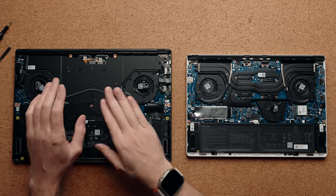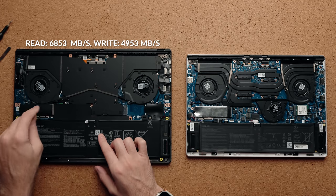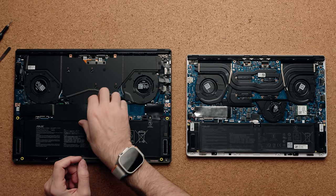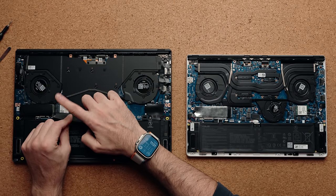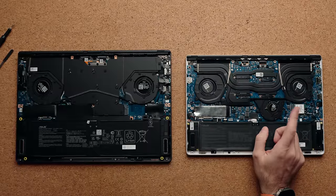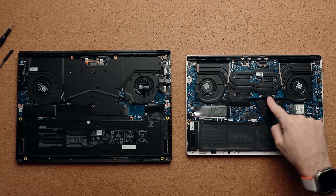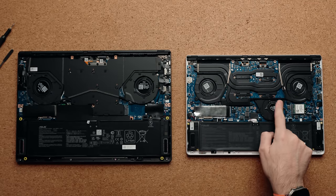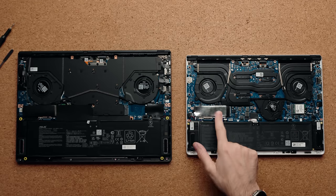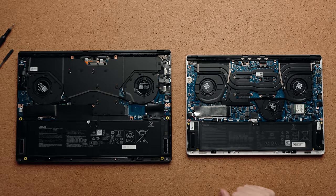Internally, the 4080 and 4090 models of the G16 feature a vapor chamber cooler, two M.2 slots for storage (one pre-populated with good read/write speeds plus a second slot for additional storage), and a swappable Wi-Fi 6E card. The G14 doesn't have a vapor chamber since it only needs to handle a 4070, but it does include a third fan that draws air from the bottom of the chassis and pushes it toward the CPU and GPU. The G14 has one storage slot, soldered RAM, and a swappable Wi-Fi 6E card, with a lot of copper heat pipe coverage across the board.